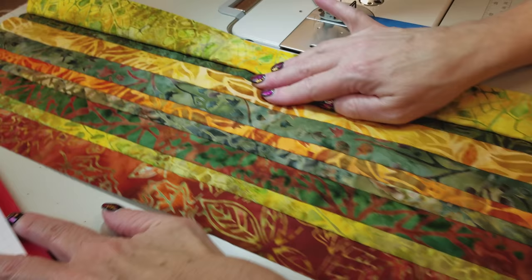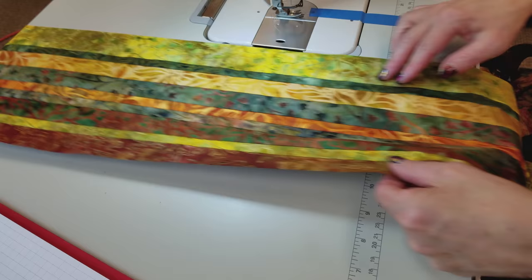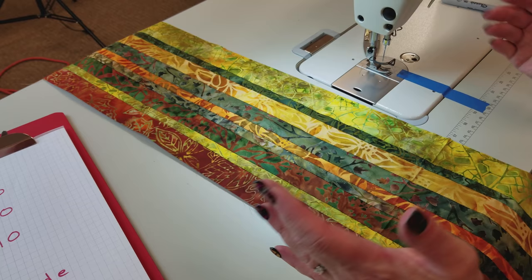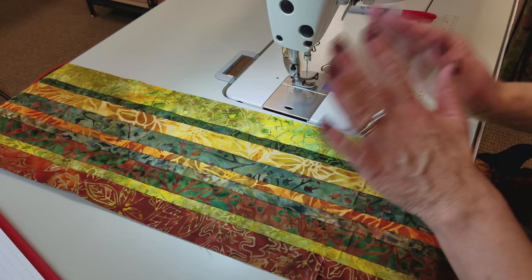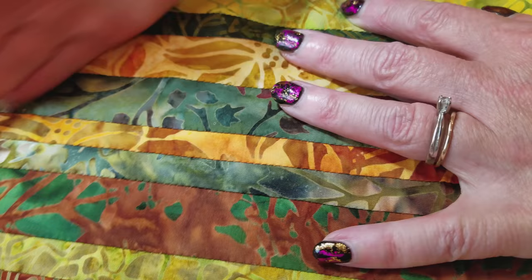I have all of the seam allowances facing the same way — all going to the right. I don't have a problem with any bowing when stitching this together. Some people find that when they stitch a lot of strips together it tends to bow. What we recommend is to sew one strip going that way, then turn it around and stitch from the other direction, alternating directions. If you're careful and don't stretch either the strip or the unit you've already started, it probably won't bow. Also use a pretty small stitch length — 10 to 12 stitches per inch — because we're going to be cutting this and you don't want any seam allowances to come apart.